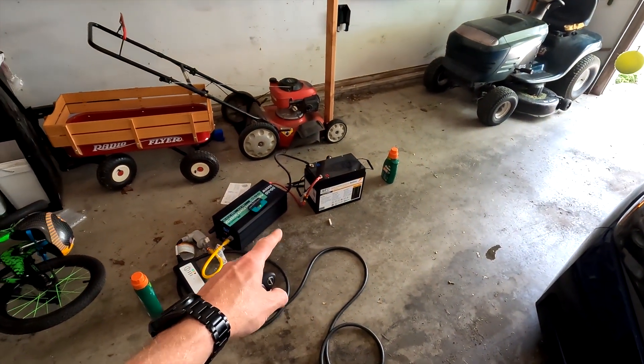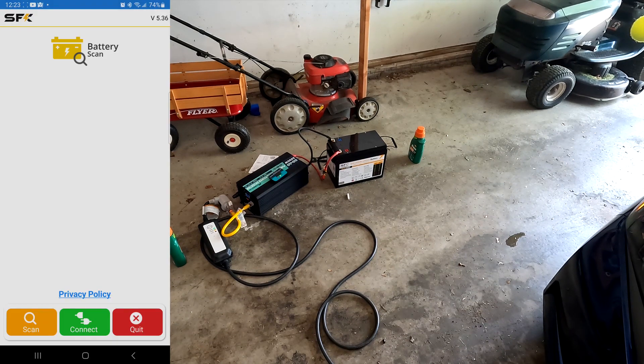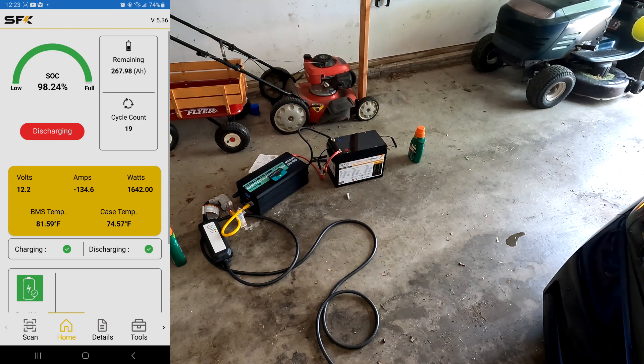Let's see how much energy this battery is being depleted. Using the SunFun Kits app, you can see that we are using 1,630 watts from this battery — that's 134 amps. That is why you want to use a battery that has a minimum discharge rate of 150 amps, or you can use two 100-amp batteries in parallel. Your inverter also needs to be able to handle the 1,620 watts, which is why I believe a 2,000-watt inverter could pull this off.